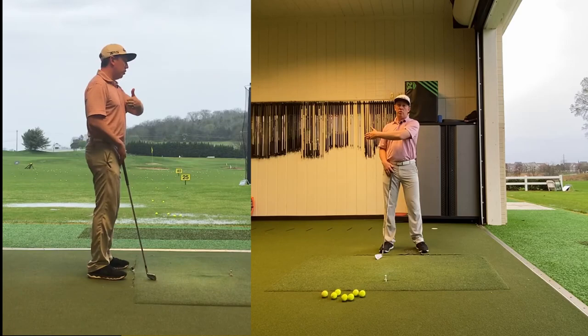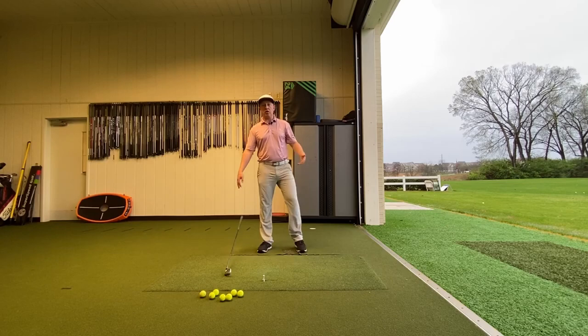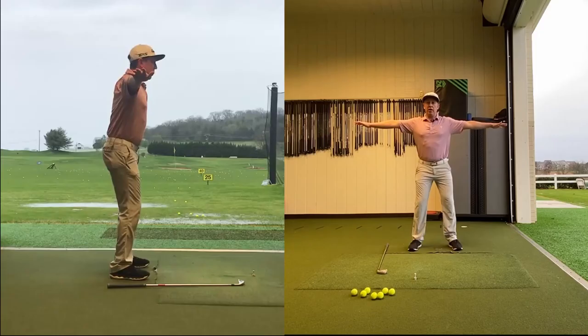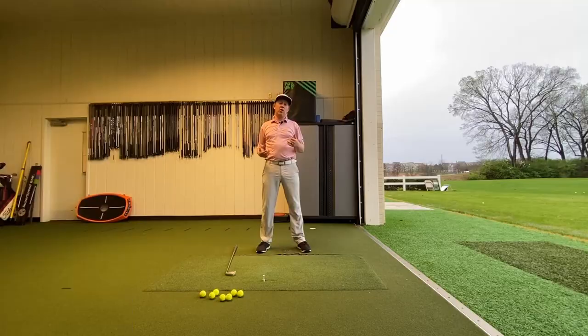I usually see what their tendency is with a simple screen where I have them hold their arms straight out, get in a golf posture, and twist. I've seen people do as much as this and say, 'Look how much I turned, coach.' And I have to tell them: you didn't turn at all. This didn't move. What we have to imagine is we're trying to move the buttons on our shirt.